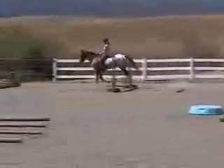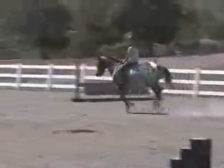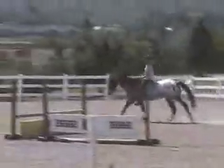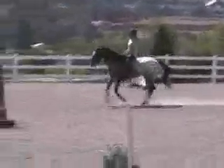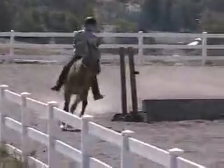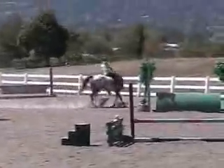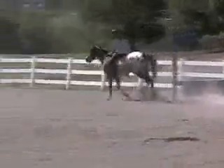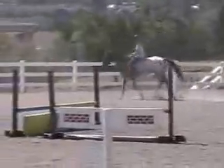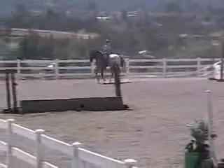I bet she does it all the time. Yes, she does actually. Jump. Hop. Sprung. You can feel it. Yay! Of course the camera's shaking like crazy because mom's going to have a heart attack.